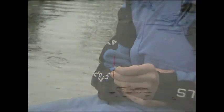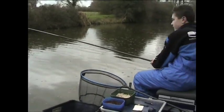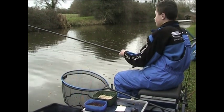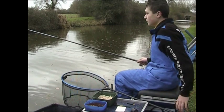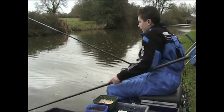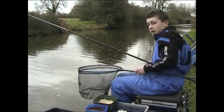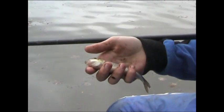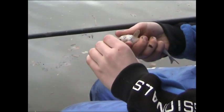There we go, that's a bite straight away! Looks like a nice gudgeon — and it's quite a big gudgeon actually. Lovely fish.